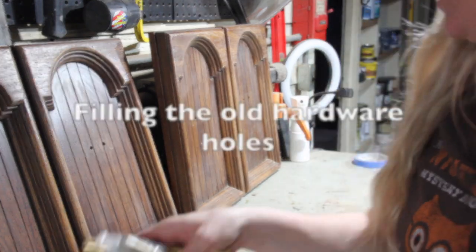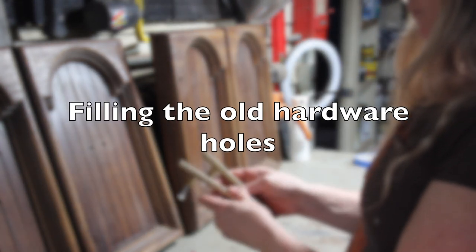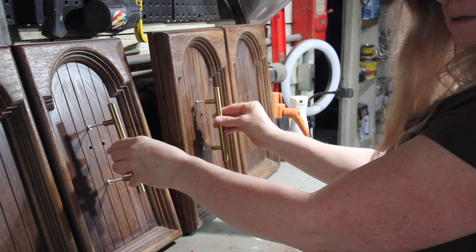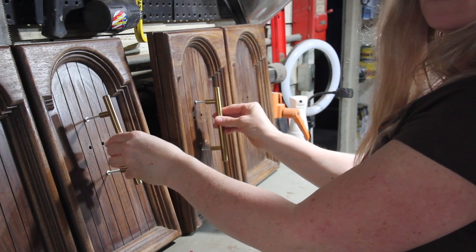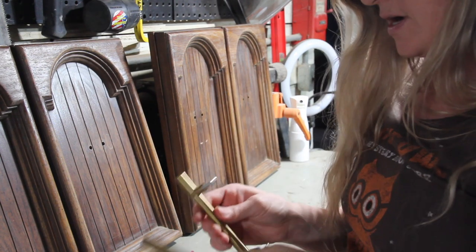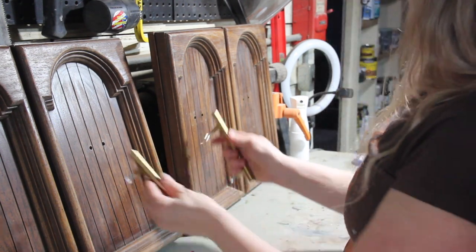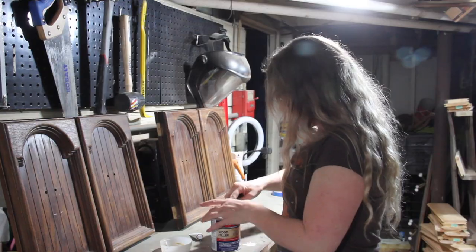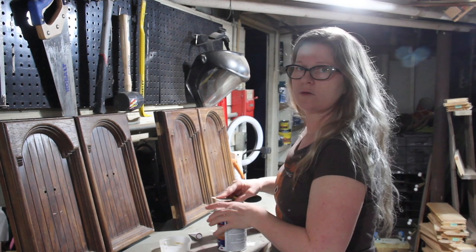I have some leftover hardware, so I was thinking of doing these guys — some brass colored modern pulls. And I'm going with good old Bondo here.